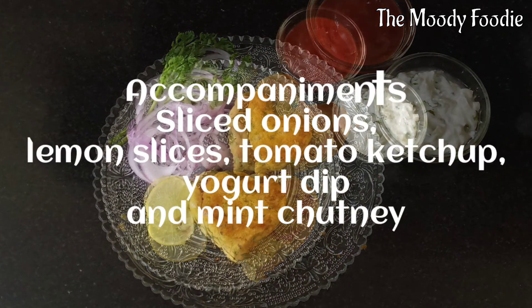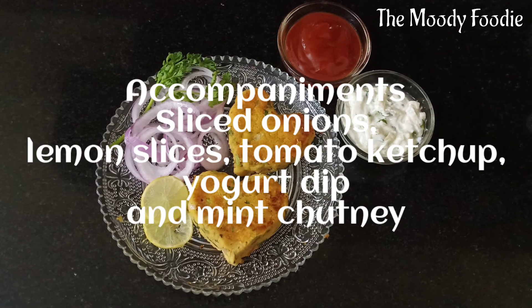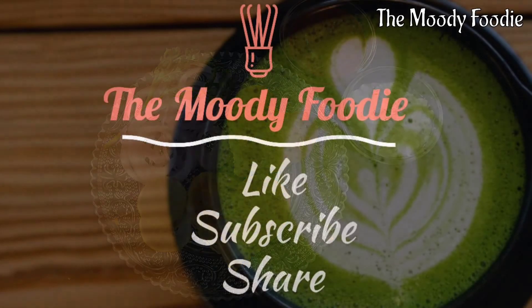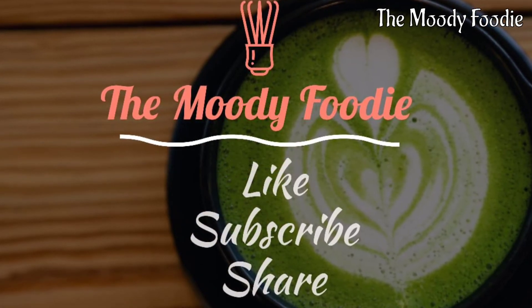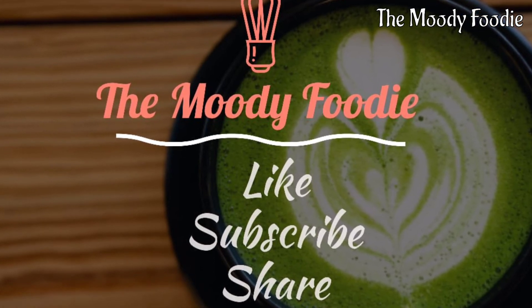You can serve them with some accompaniments. If you have liked this recipe, please like and subscribe to my channel The Moody Foodie and share. Thank you.